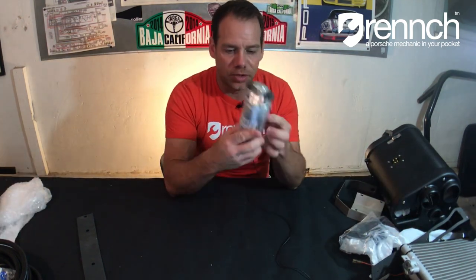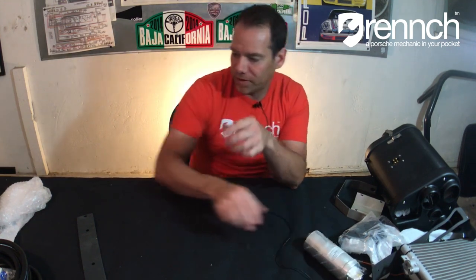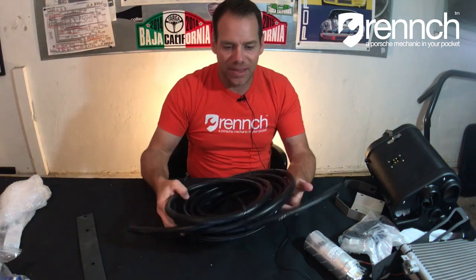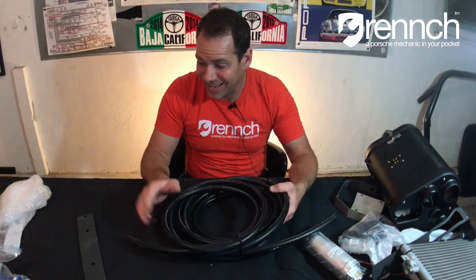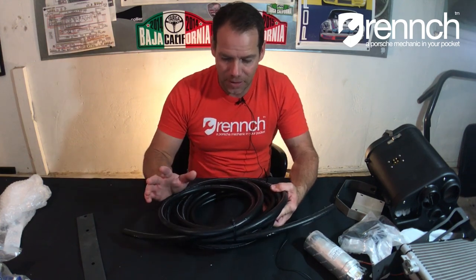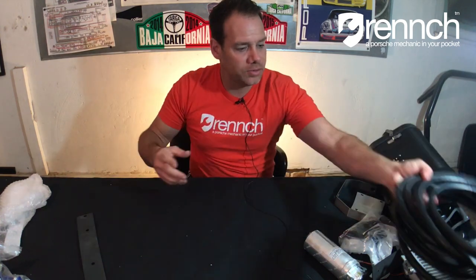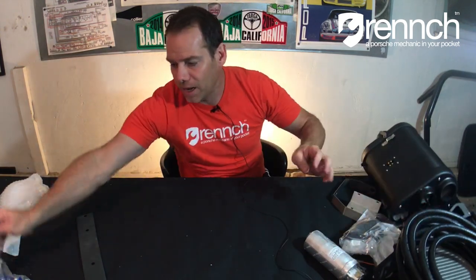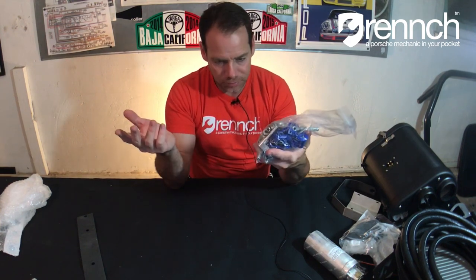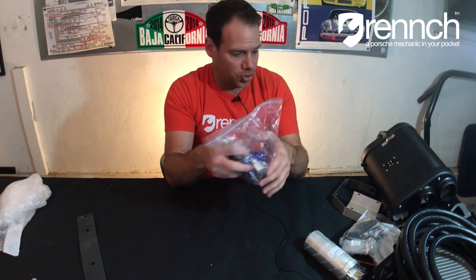We have the filter receiver dryer — I don't know where this mounts yet, we'll figure that out. We've got some hosing; you custom make this. One of the cool things about this kit is it has almost everything you need. We've got a couple of hoses, number six and a number eight AC hose, a whole ton of fittings — everything you need to connect all these tubes together.